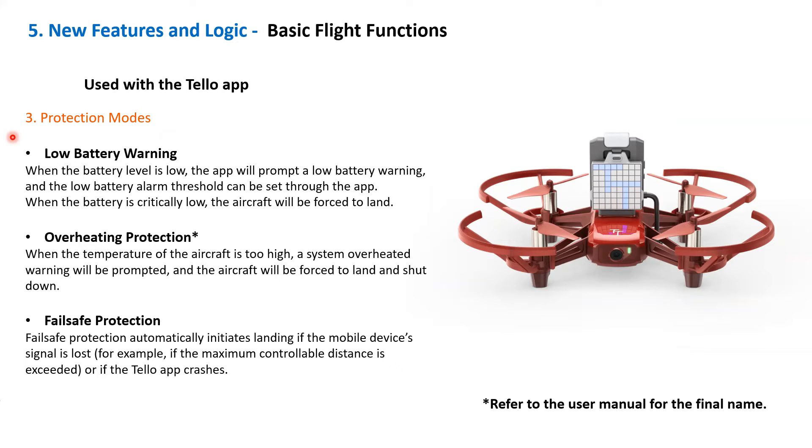There are three protection modes. The first is low battery warning. When the battery level is low, the app will prompt a low battery warning, and the low battery alarm threshold can be set through the app. When the battery is critically low, the aircraft will be forced to land.